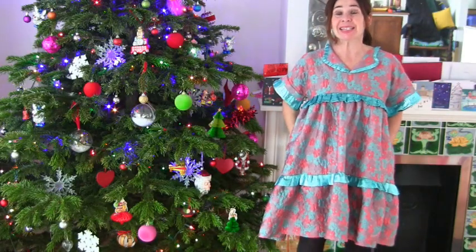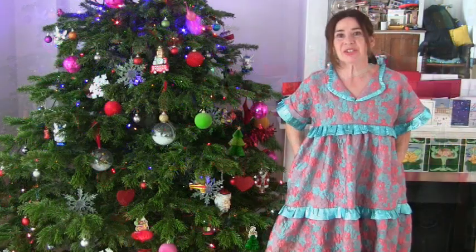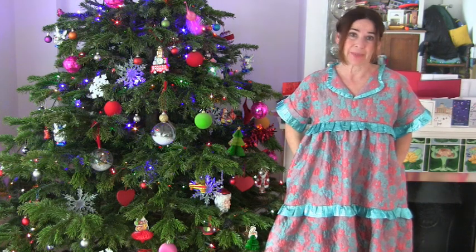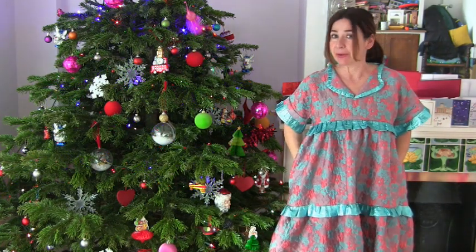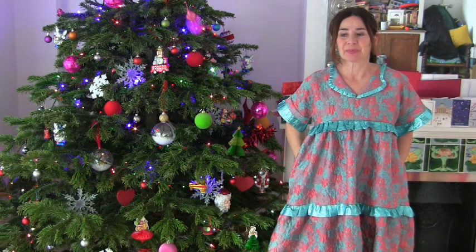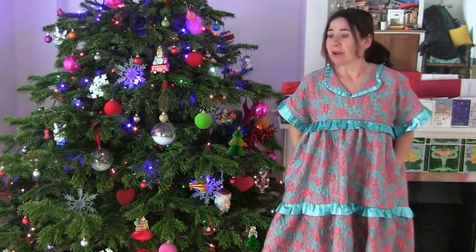Hi, I'm Tree and this is Stitchless TV and it's Christmas! This is just a short video to wish you all a really happy Christmas or happy holidays and a really brilliant new year, but I've got to do a bit more than that.